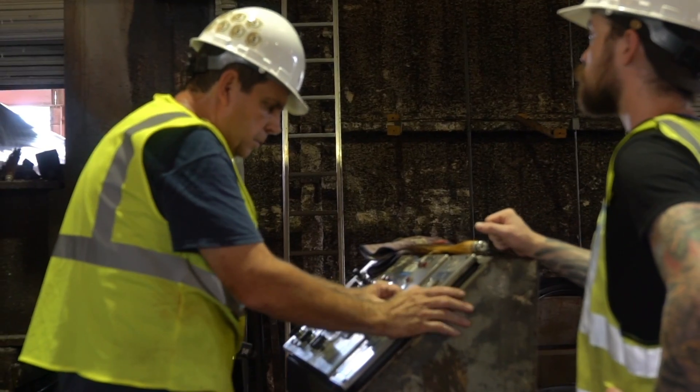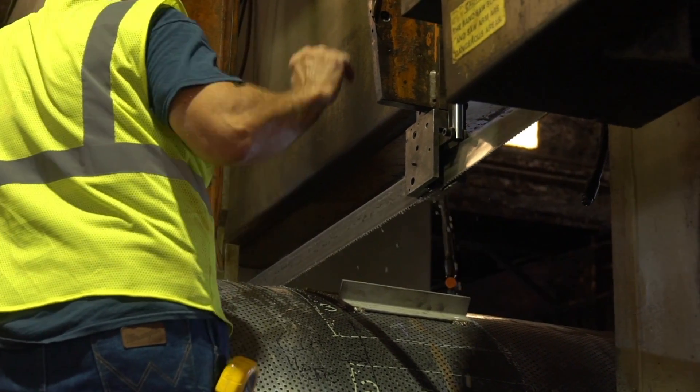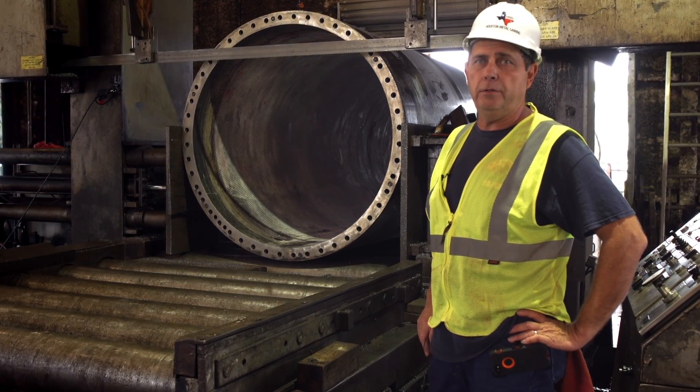We will be running the saw at about 90 to 100 feet per minute. This cut will probably take anywhere from three on up to six, seven hours to complete one cut. This is one of the larger pieces that we've ever had to deal with.